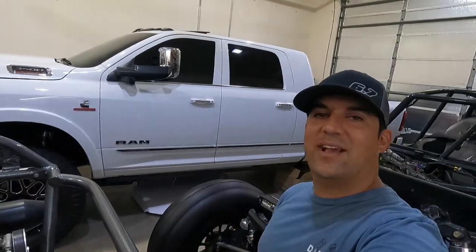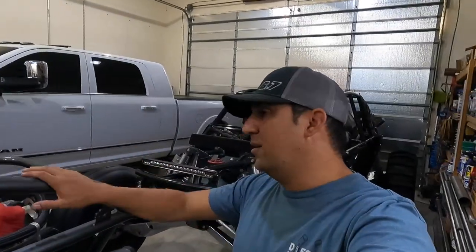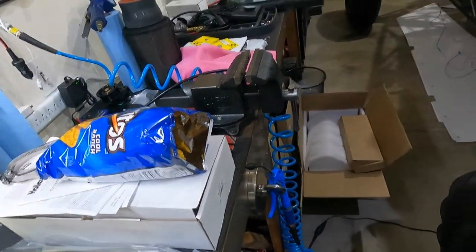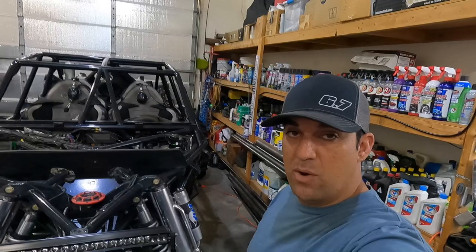That's pure sexiness right there. What's going on? Hi guys, welcome back to another video. A lot of you guys have been asking me for an update on the car, so I'm going to give it to you. About two years ago I did a YouTube video on the sand car that you guys have always wanted an update on — well, guess what, I'm going to give you an update.